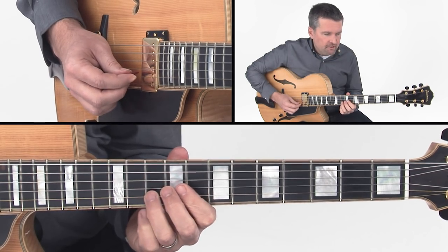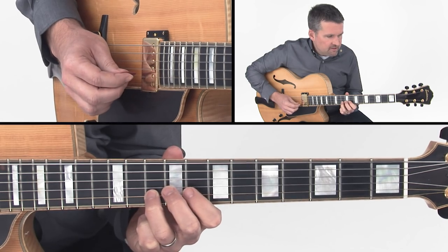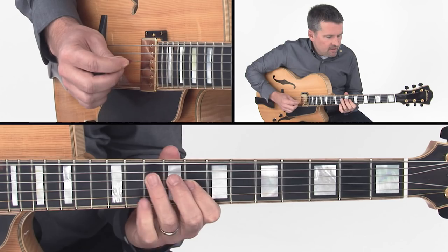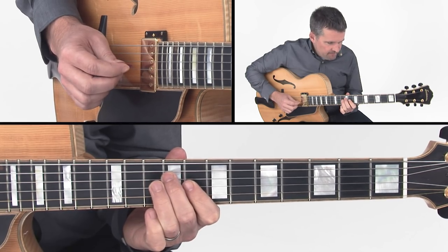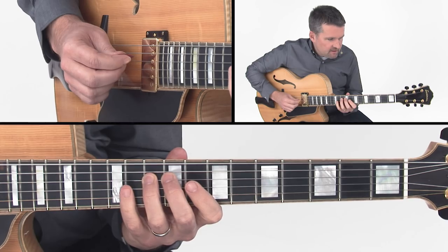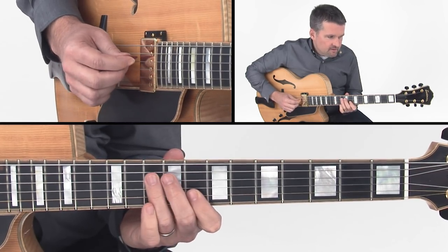And then the last phrase of this idea begins on A, and I come down the scale in a bit of a sequence: G, F, Eb, D, then I go up to the F, Eb, C, B. And then I go back to C and go up the scale: C, D, Eb, F, G, C.